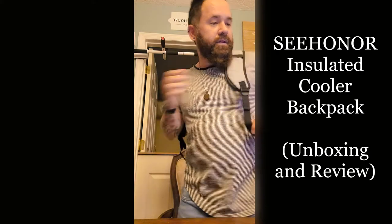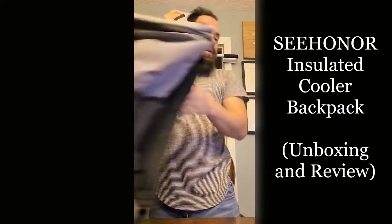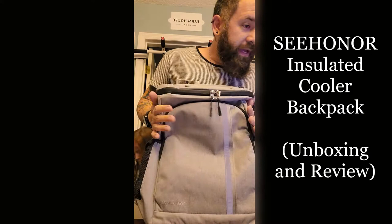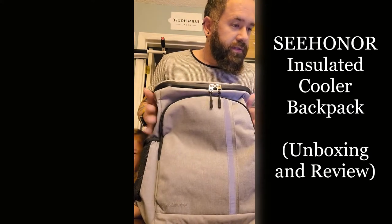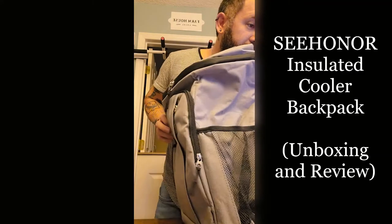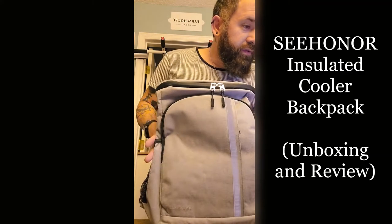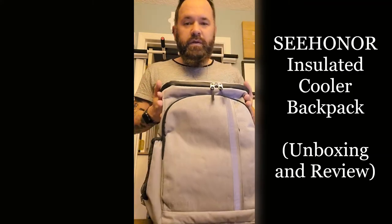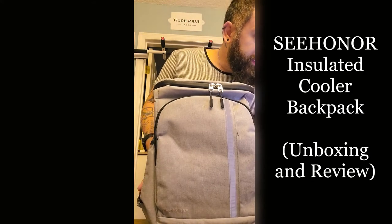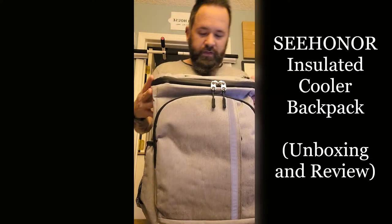It's called the Sea Honor Insulated Cooler Backpack — Leakproof Soft Cooler Backpack. This would be great for the theme parks as well as the beach. Large capacity: 45 cans, 30 liters. It measures 17.7 inches by 7.9 by 13. Roomy enough to pack meals, all your beers and snacks. Leakproof hot and cold with inner insulation. Durable and scratch-proof.